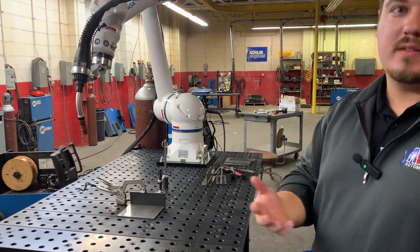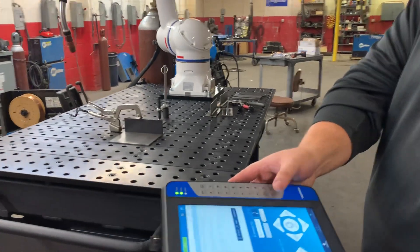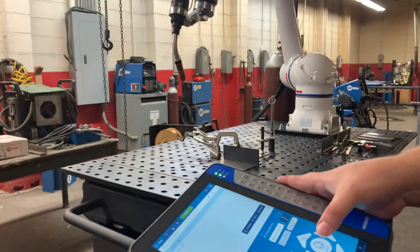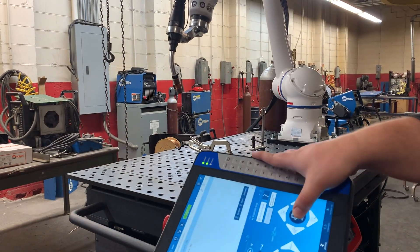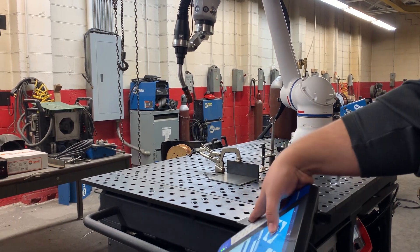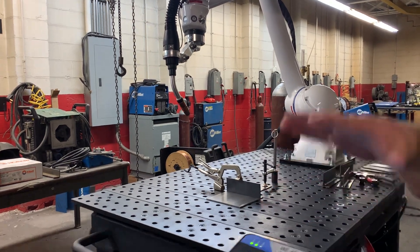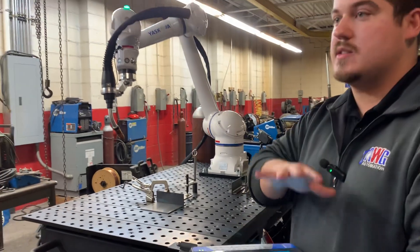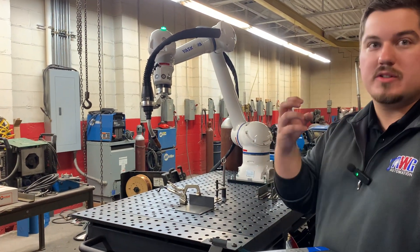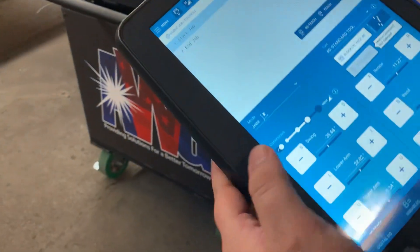Whichever direction you take the smart pendant up is always going to be up — you don't have to worry about which direction Z or X positive are. Another great feature is the rotate function. If I want to twist the arm around but don't know which axis, I can tilt and find the angle I want, then push the angle to rotate. This is a great tool for anyone starting in robotics with no experience — a really easy way to get a better understanding of how the robot moves.